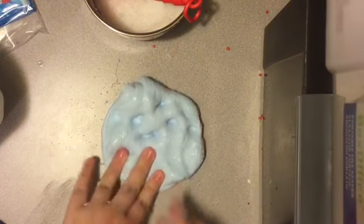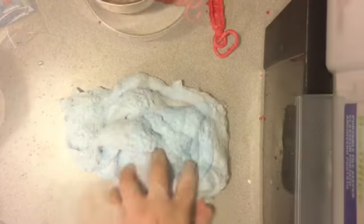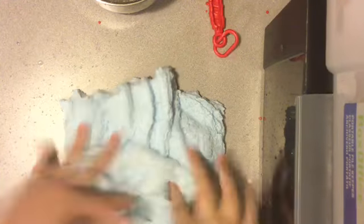I will be back when this goes wrong or when it is finished. Oh my gosh, guys — look at this! I've never had a slime that actually fluffs up when you do it.